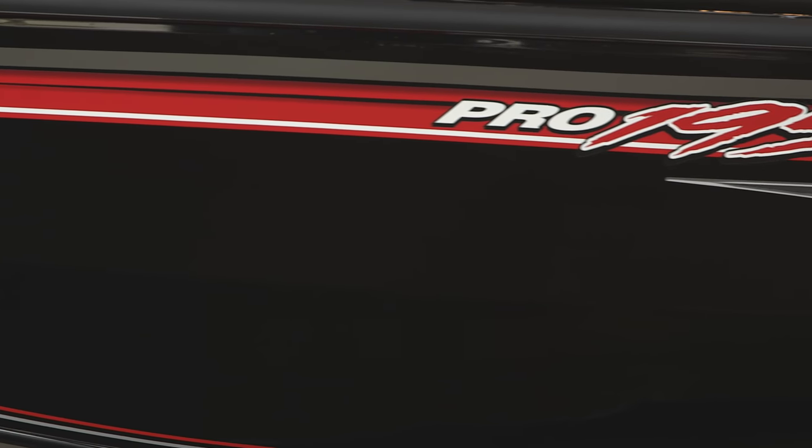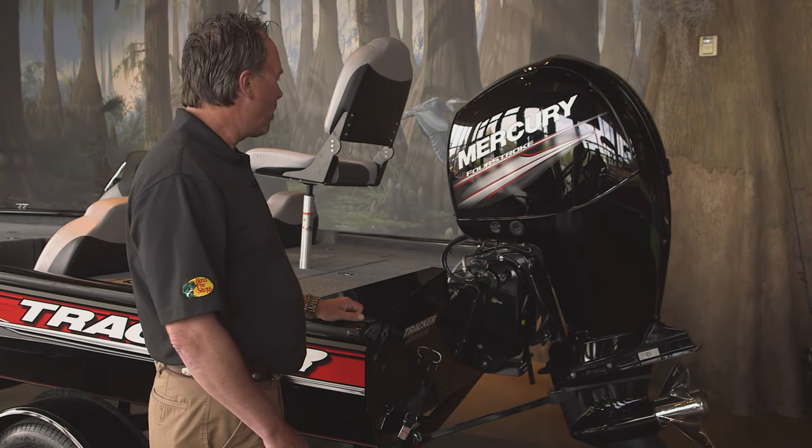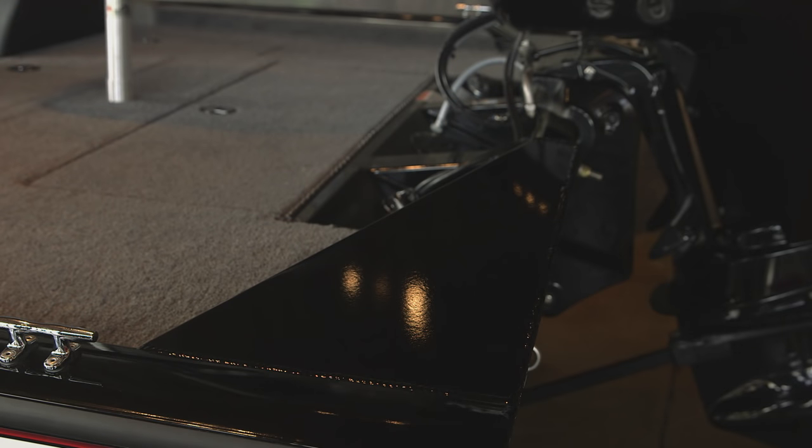Check out the exciting all-new graphics package, and it's available in two colors: Metallic Tracker Black or Metallic Light Charcoal. Here you can see our all-welded box-beam transom, reinforced to support up to 150 horsepower motor.